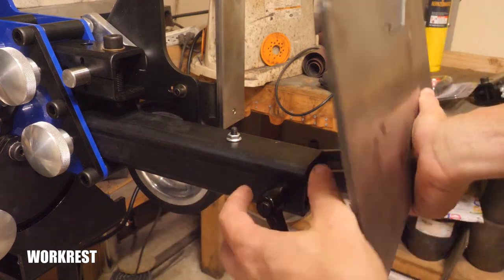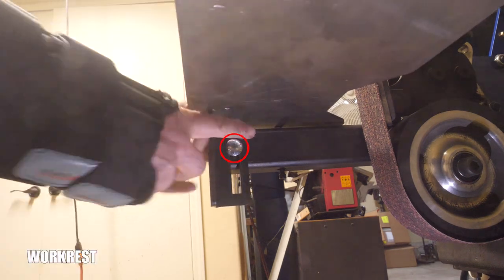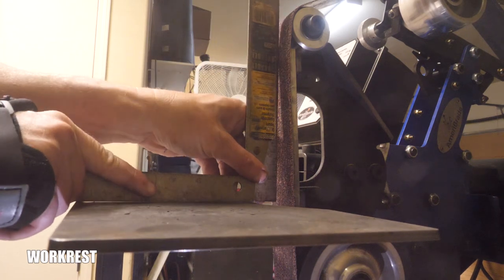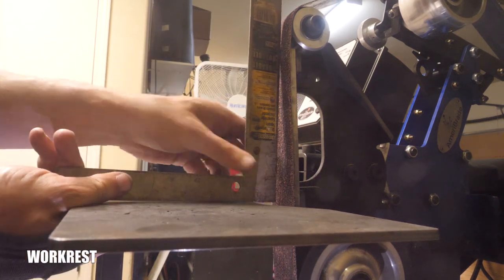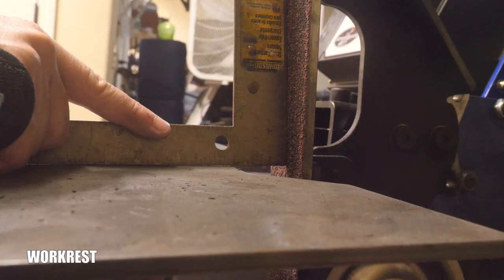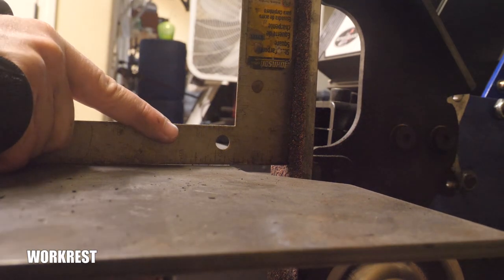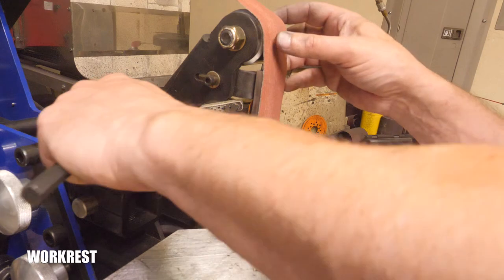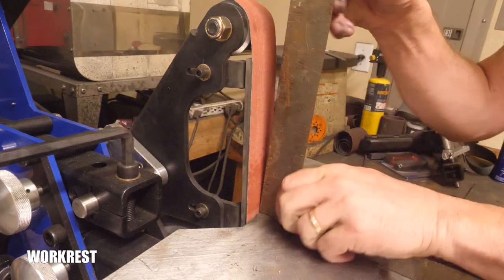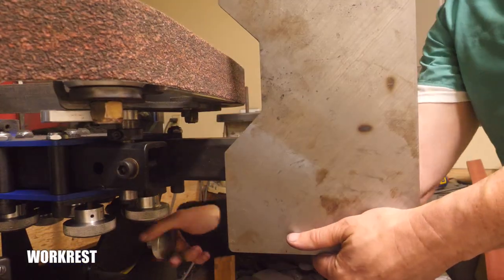This work rest is so much roomier than my last work rest. It's adjustable up and down, and if you move it to its lowest setting, you can set it instantly indexed at 90 degrees to the platen using this set screw as a guide. You just put a 90-degree angle on there or a 1-2-3 block and adjust the screw up and down until it's 90 degrees — it's very nice. From there, you can keep the work rest in the same spot and just adjust the platen to slightly alter grinding angles if you want. That's not something Ameribraid endorses; it's just something I've noticed.